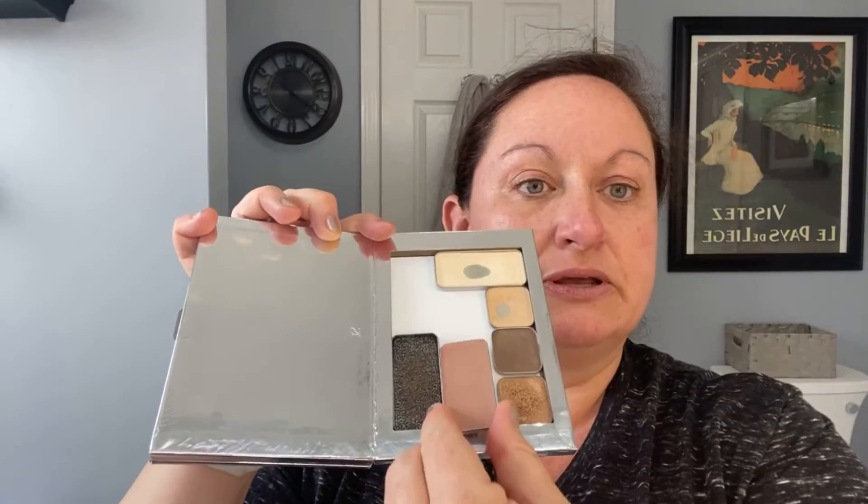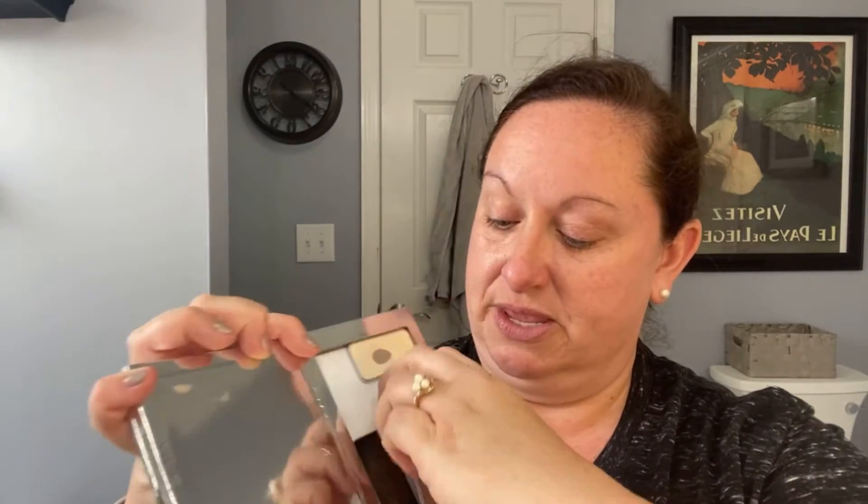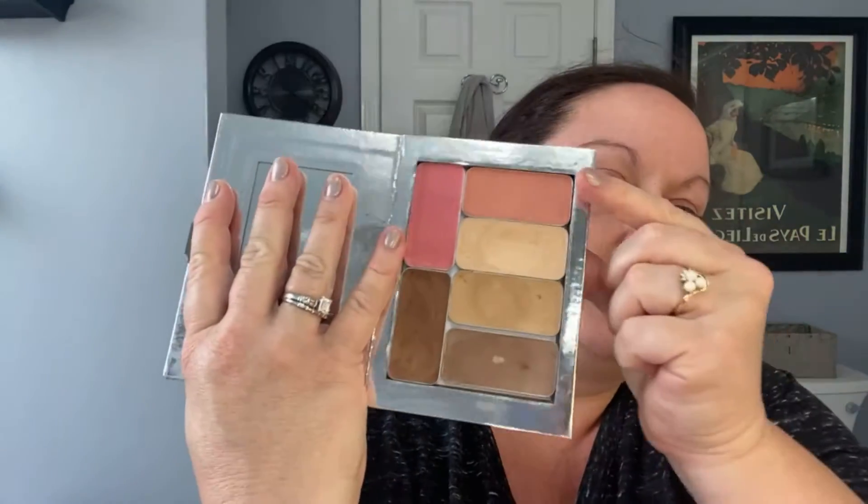Once you slide them out, they just pop in and you can maneuver them in and out as you want. I'll show you what I did, the colors that I did. I'm going to try and block the light. So I put them in order that we're going to use them.